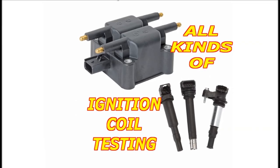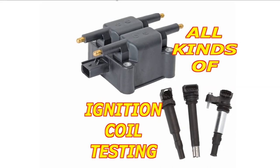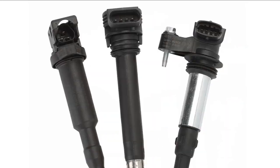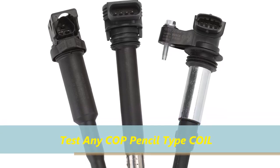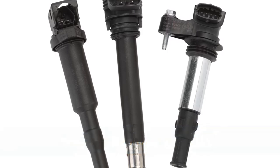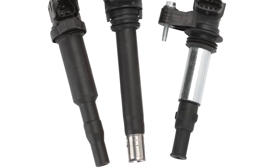So if you want to test something else other than these coil-on-plugs, you can also test regular coils and coil packs like the one you see here. And again, any other coil-on-plug that doesn't have a dedicated connector, you can also test, but you're going to have to plug it in manually and use the alligator clips that come with this unit.